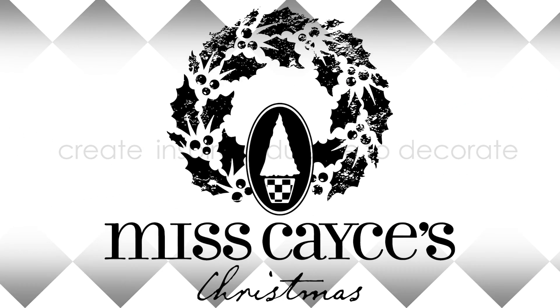I'm Kathy and this is my sister Becky and we are co-owners of Miss Cayce's. We create, inspire, and educate to decorate.